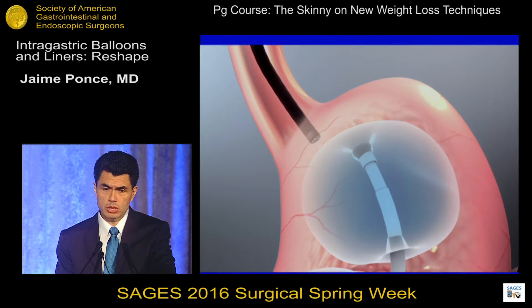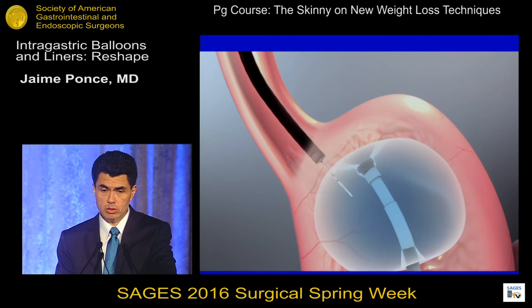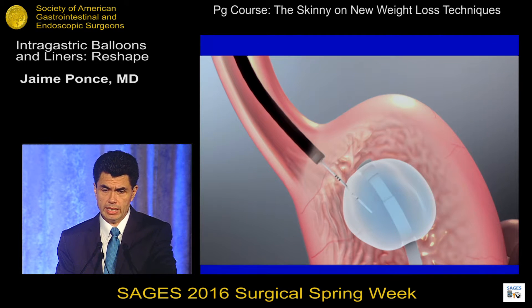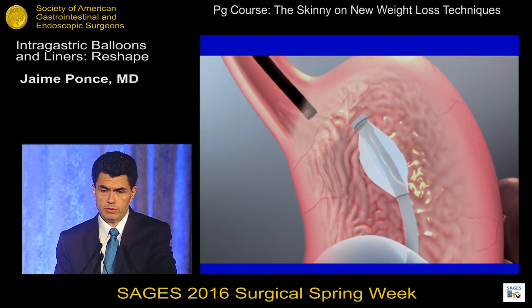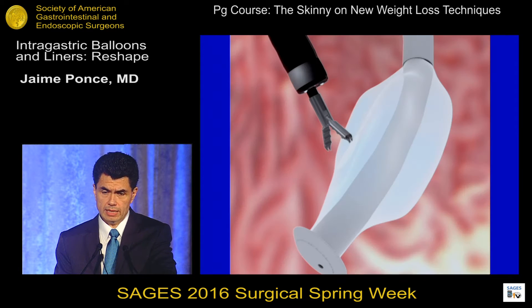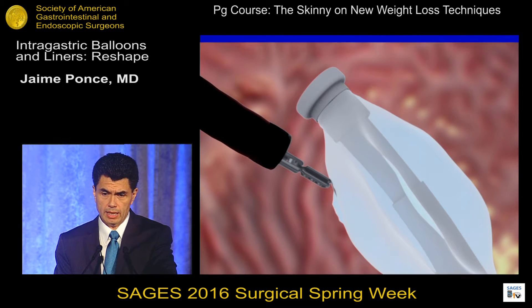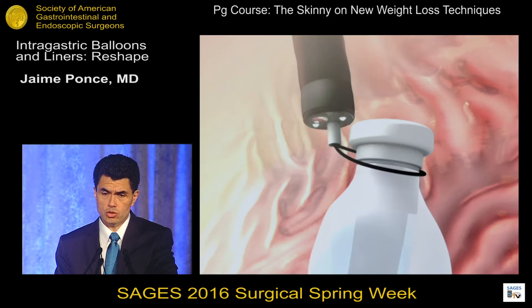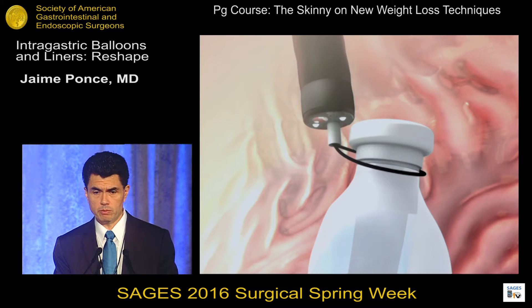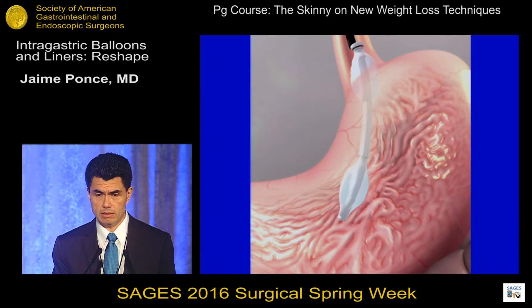The removal procedure is also done endoscopically. We go in with a suction catheter and puncture each balloon, aspirating each one completely. After aspiration, we use a rat tooth grasper to take a bite on each balloon to ventilate whatever air gets trapped. Then we use a snare to lasso the proximal tip of the balloon and remove it. The snare is safe because as long as you have it around the tip, it will not become detached.